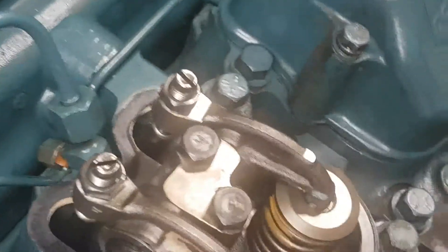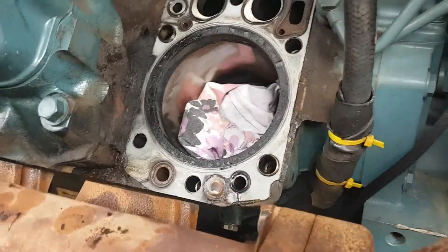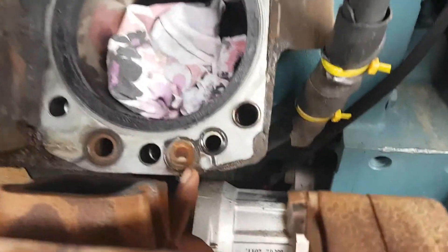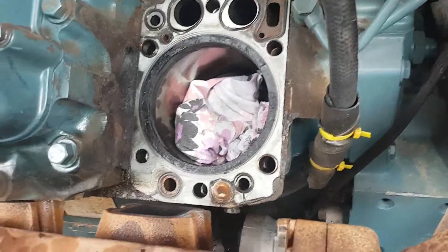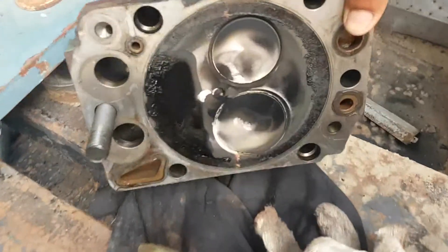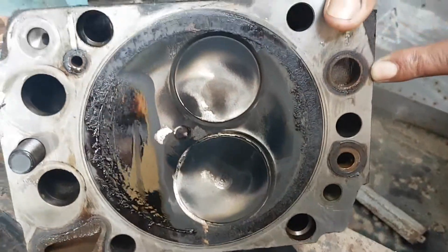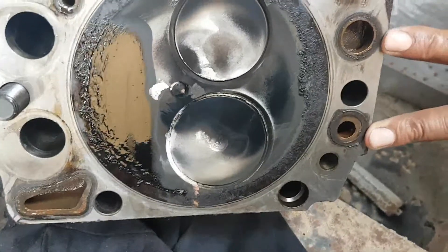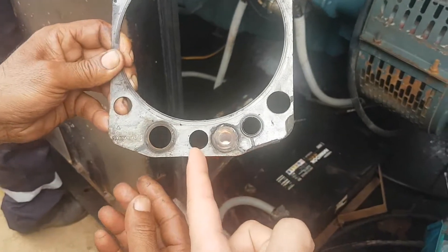So we are gonna change the gasket, right? Yeah. Here was the leakage point, right? Yeah. Replace the head gasket? Yeah. How about this area? This water line. So here is the leakage point? Yeah, leakage point.